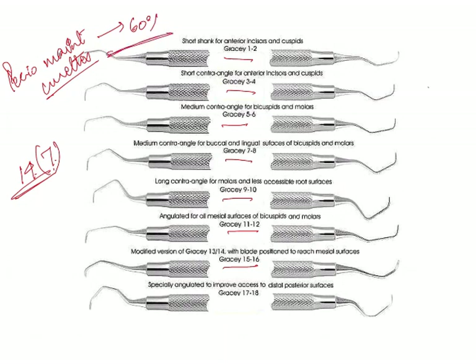Lastly, we have the Langer and Langer curettes. These have been described as a marriage — a marriage between the Gracey curettes and the universal curettes. They are classified into 3 types, a set of 3 instruments, numbered 5/6, 1/2, and 3/4. The 5/6 is used for mesial and distal surfaces of anteriors. The 1/2 is used for mesial and distal of mandibular posterior teeth, whereas 3/4 is used for mesial and distal surfaces of maxillary posterior teeth.